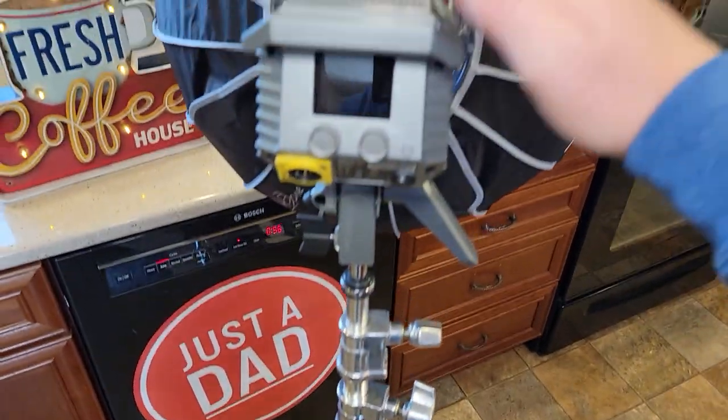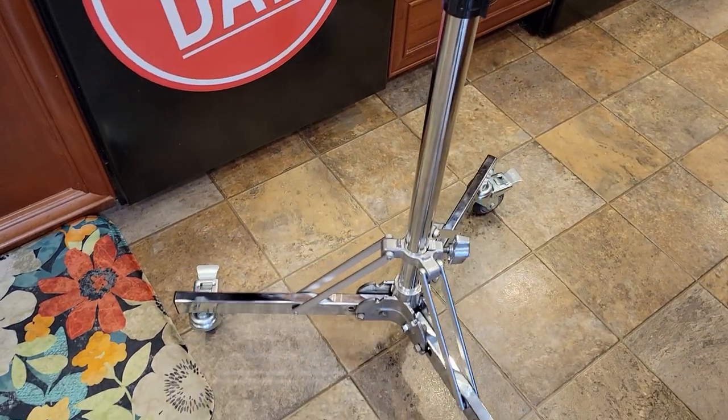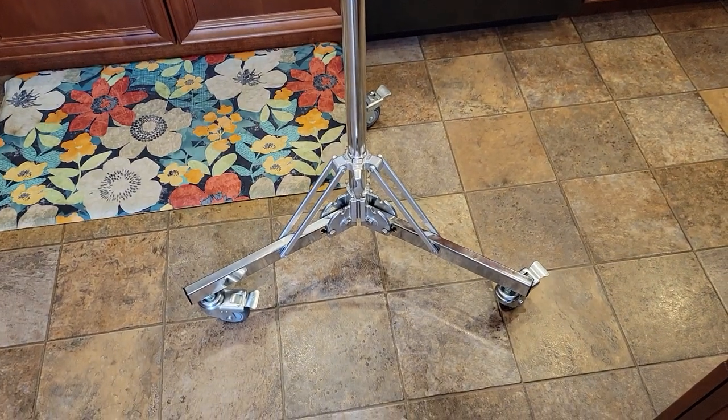So this is very well constructed. I've got a light on it right now. I love that I can move it around. It's very sturdy. Even though the light does have some reach on it, it still feels very sturdy.